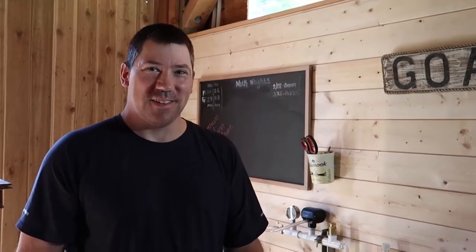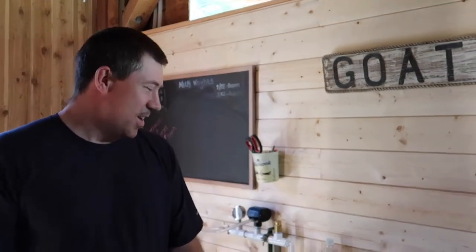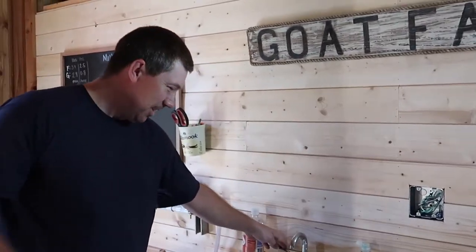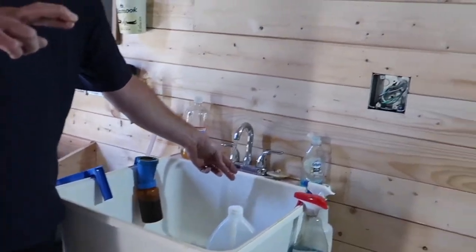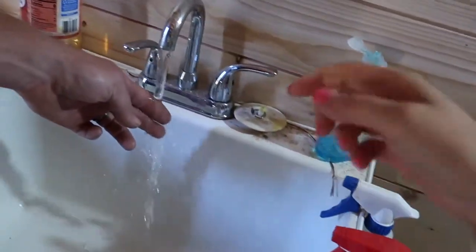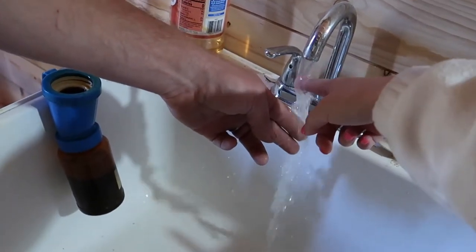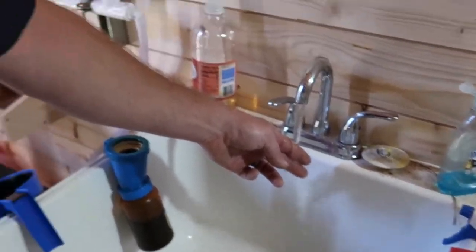We got power down to the barn and the first thing we did was hook up the hot water heater, so we should have hot water down at the barn now. How fast does it get hot? It should be pretty quick. Hot! There it is — hot water. Good job.